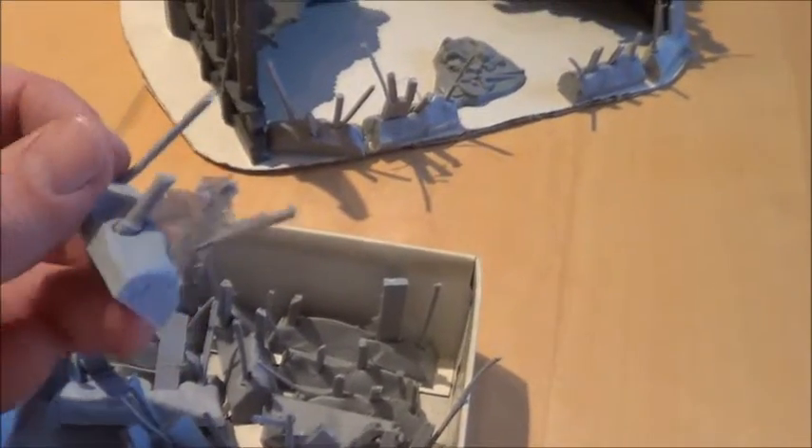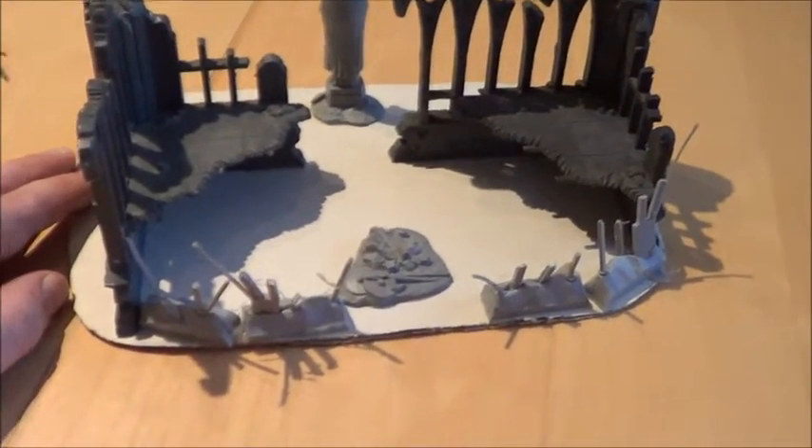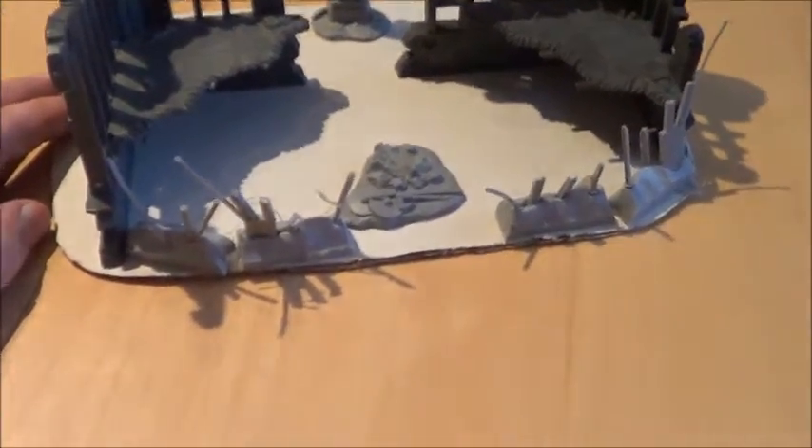And here is the rest. So instead of throwing this away I would use it to make some terrain pieces. I hope one day I can show you how it looks in the end. Well, that's it — see you next time guys. Bye!